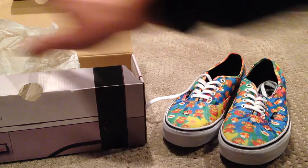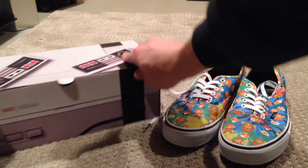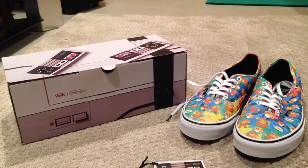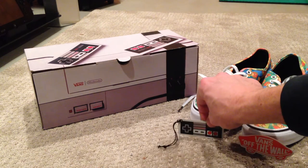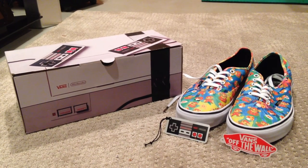I wanted to get this unboxing video out before I started wearing them and making them messy and dirty. Again, I'm not really going to be going skateboarding anytime soon, but just a really nice piece. I'm very, very happy with them so far. And maybe if I wear them, I'll give you a rundown. But here's some photos of the box and closeups of the shoes and the accessories themselves.